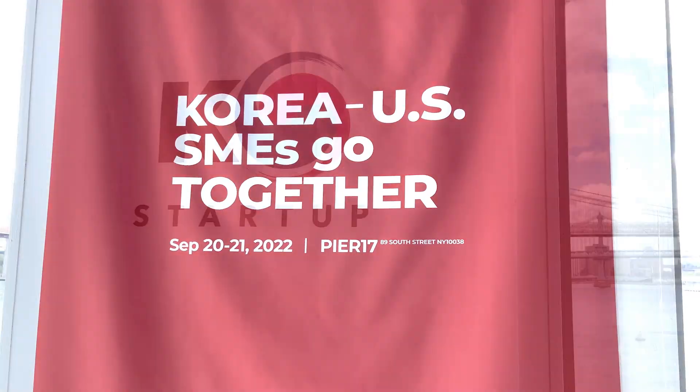Continuing coverage of the Korea Summit here in New York. The company's called Poen and it's about battery recycling. We're going to talk about that next.